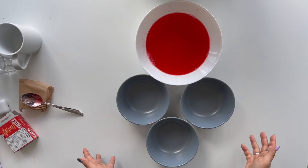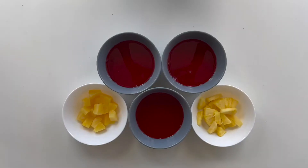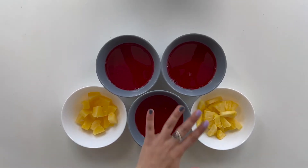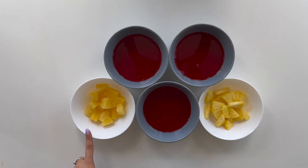Before we put it in the refrigerator, let's separate it into our three bowls. Now that we've evenly separated it into our three containers, we can add in our fresh fruit and our canned fruit.